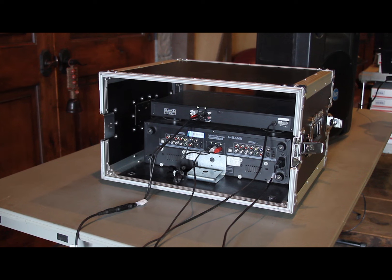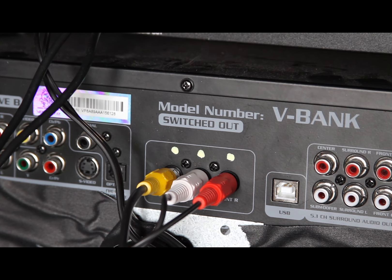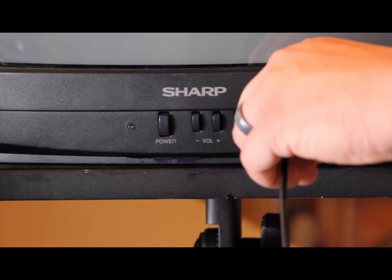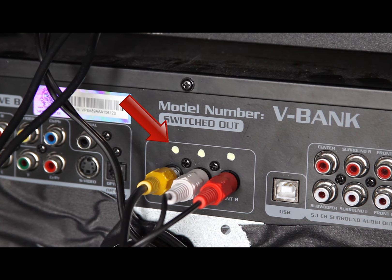The back is where the cords are stored. Step 2: On the back of the karaoke machine, in the middle, you'll see the words 'switched out' and a yellow cable plugged in. This is the cord that you will plug into the front of the TV. Each cord that needs to be plugged in will have a white dot above it.